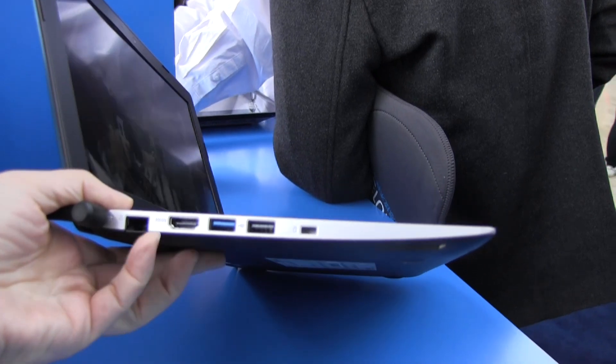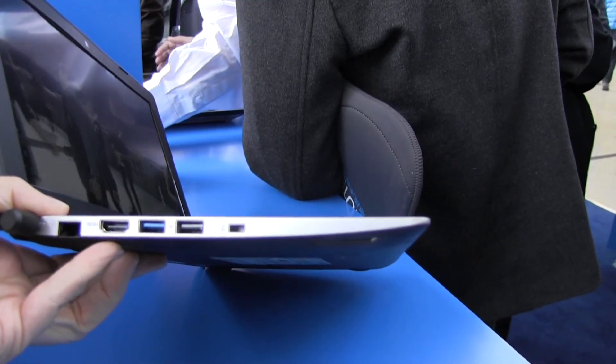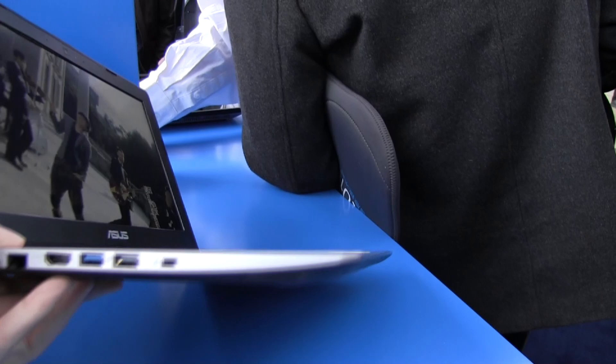If we take a look around the system, we have the PSU, the drop-down for the ethernet, HDMI, USB 3.0, USB 2.0, and a Kensington lock here. Full keyboard as well.